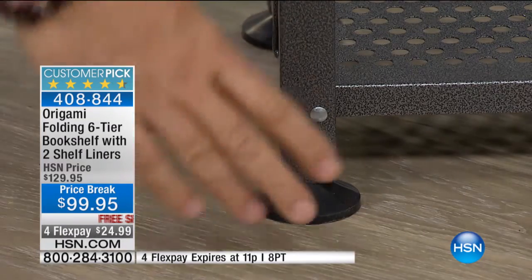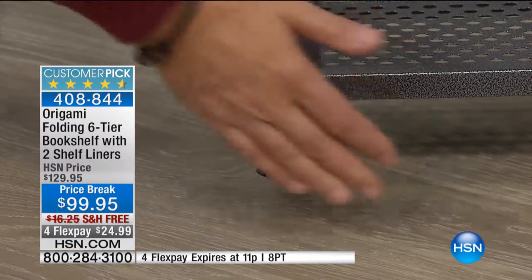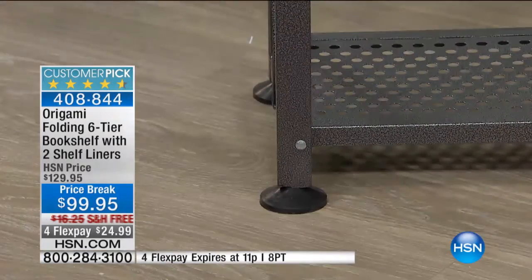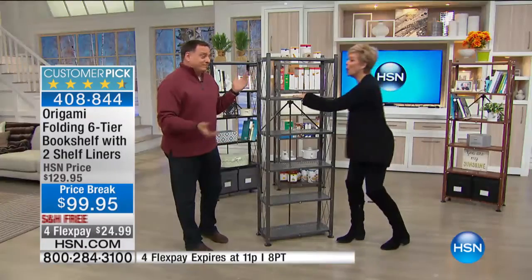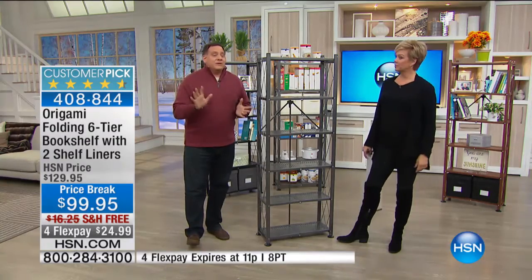The shelves on these will hold 50 pounds per shelf with the leveling feet on them. The feet are adjustable — if you turn clockwise, the foot comes down; counterclockwise, it goes back up. So if you have an uneven floor, you can make the bookshelf level. 50 pounds per shelf is the weight capacity — that's 300 pounds total across six shelves. And if you don't put the feet on and have a level floor, you can put 70 pounds per shelf, bringing the total capacity to 420 pounds.